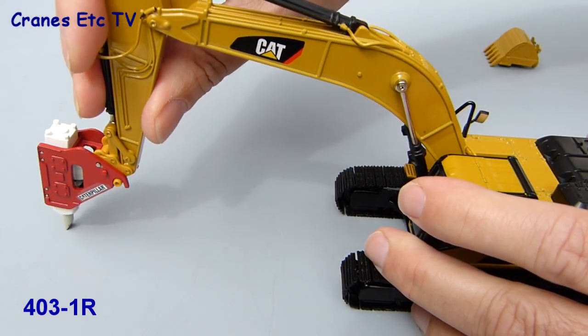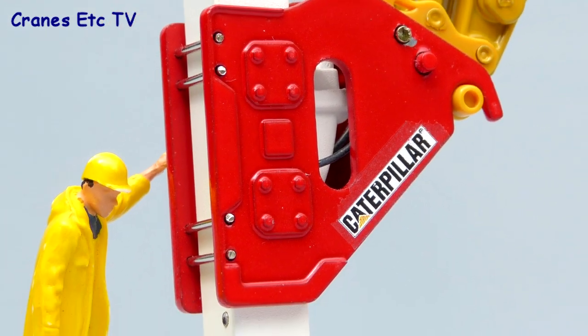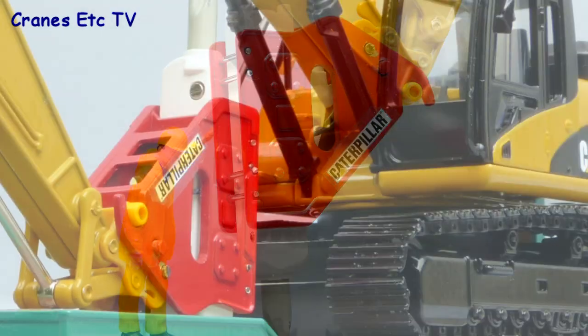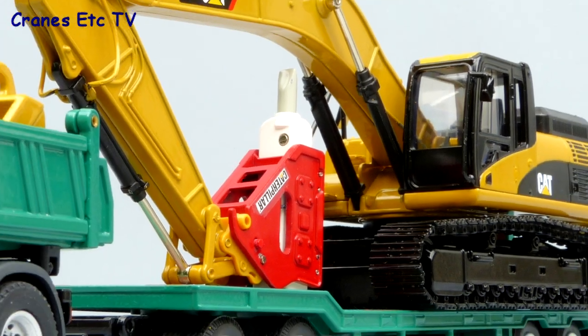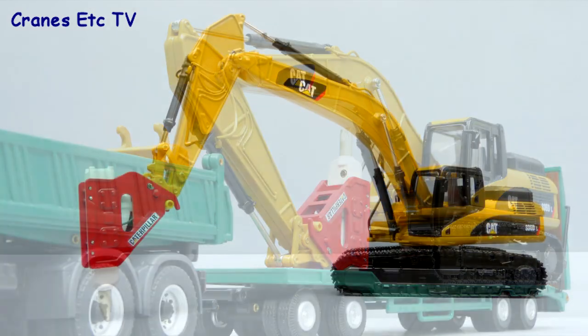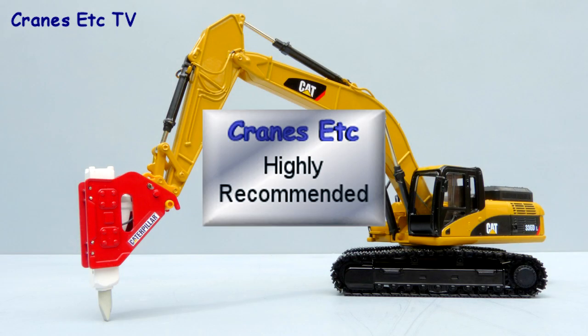Overall these hammers are nicely made accessories by YCC. There's enough interesting detail for them to improve the models they're fitted to. The only things to think about are the fitting to the base models and the relatively high cost of the parts. But apart from that, they're highly recommended.